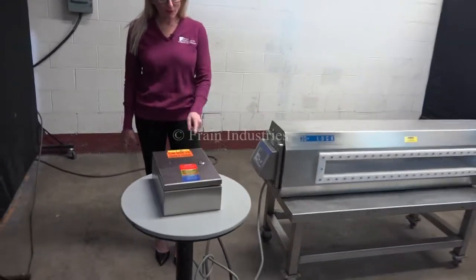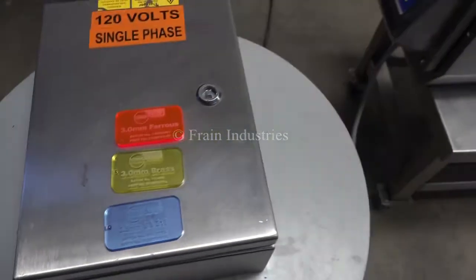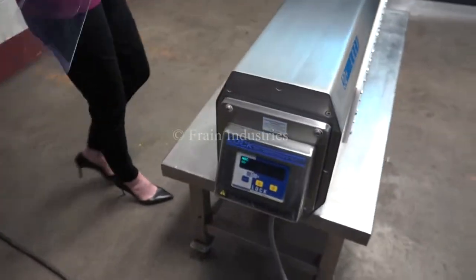Today we'll be testing for ferrous, non-ferrous, and stainless steel. The first test we'll do is non-contaminated.